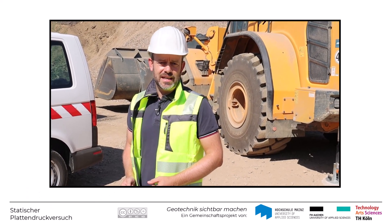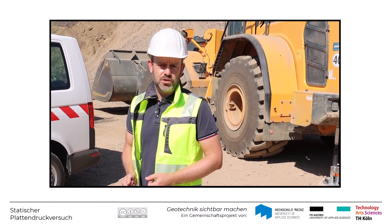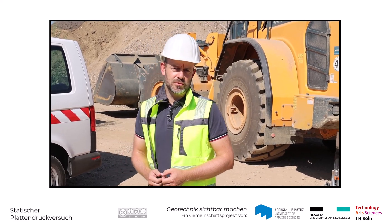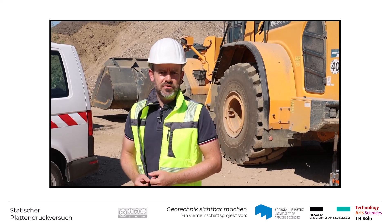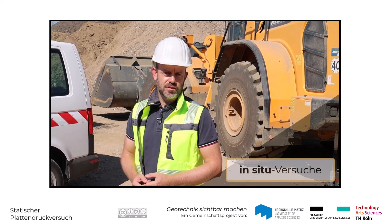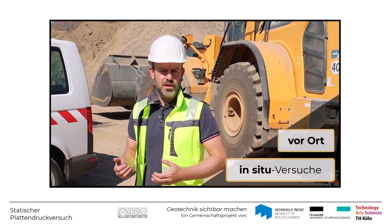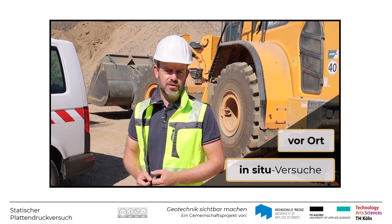Für die Beurteilung der Baugrundeigenschaften – Boden als Baustoff bzw. Boden als Baugrund – dienen Feld- und Laborversuche. Vor allem bei den Feldversuchen, auch In-Situ-Versuche genannt, hat man die Möglichkeit, den Baugrund wirklich einmal vor Ort im eingebauten oder im natürlich anstehenden Zustand zu untersuchen.